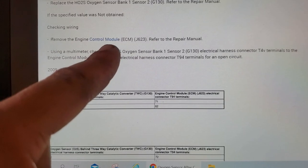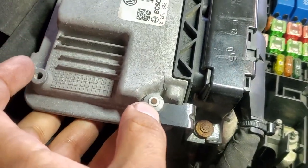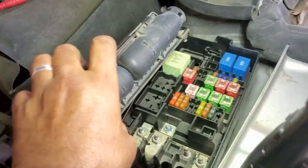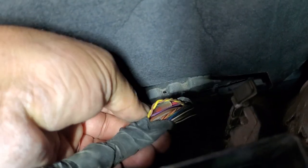The next step is to remove the engine control module, which is located right here under this cover. I couldn't remove the cover because the studs appear rusted or broken on one side. So I took the module out of its position and found the harness partially exposed. I found two wires twisted together — a yellow-brown, an orange-brown, and a red-and-brown pair. Those are our two signal wires that we're going to pierce into for testing.